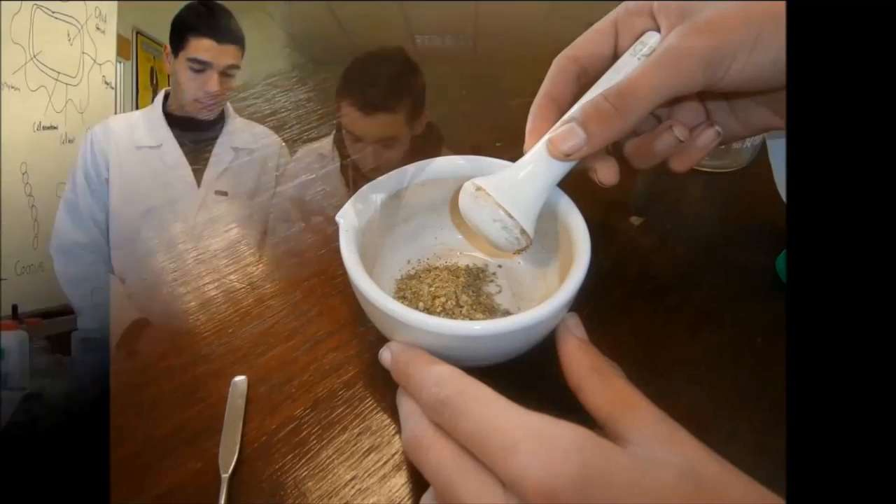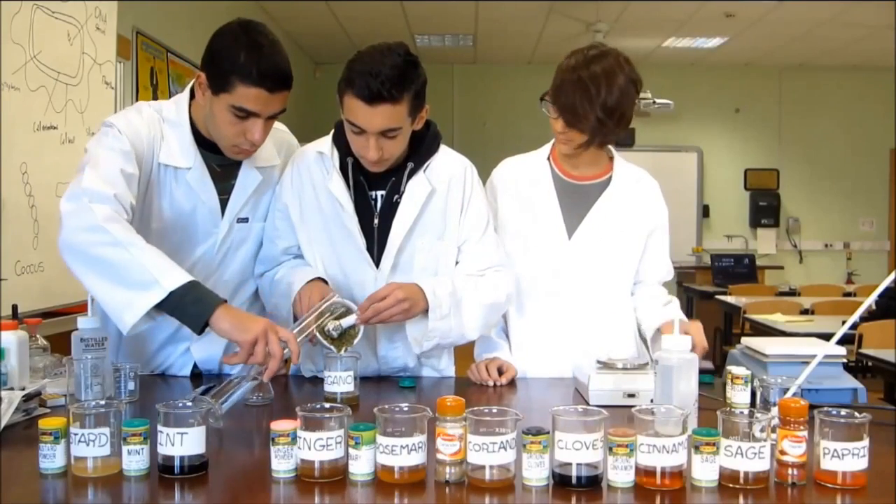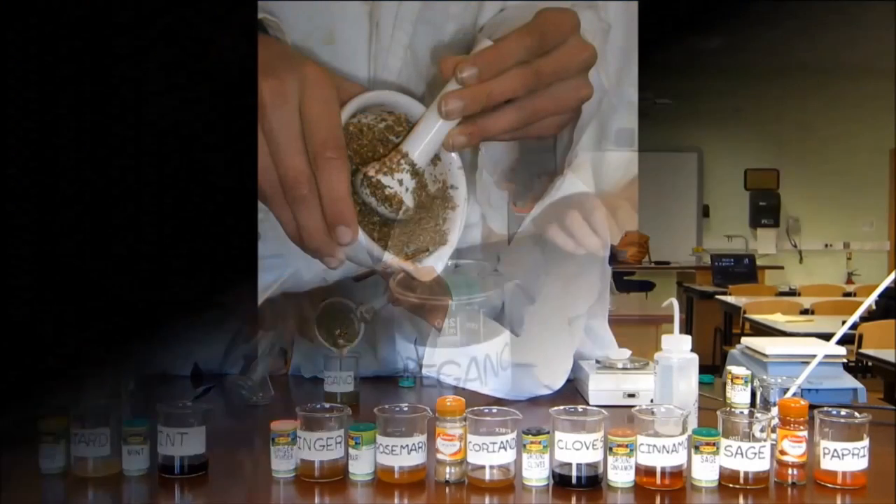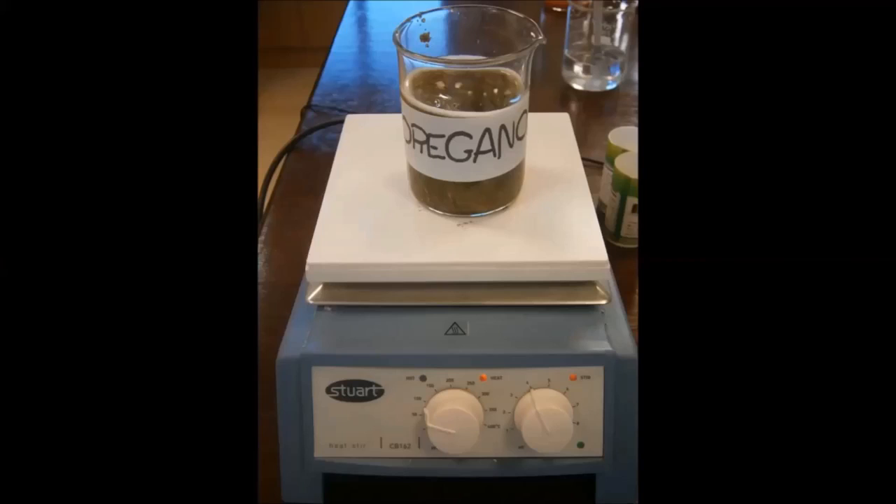In order to do this, 150 milliliters of distilled water are added to 15 grams of ground dried plant, and the mixture is stirred and heated for 20 minutes. The mixture is then filtered and the extract is obtained.